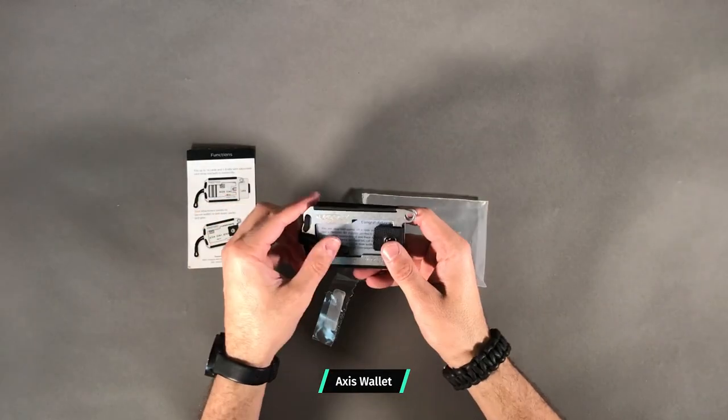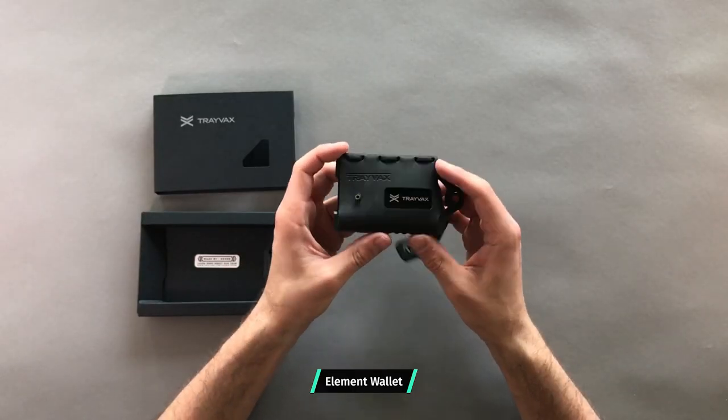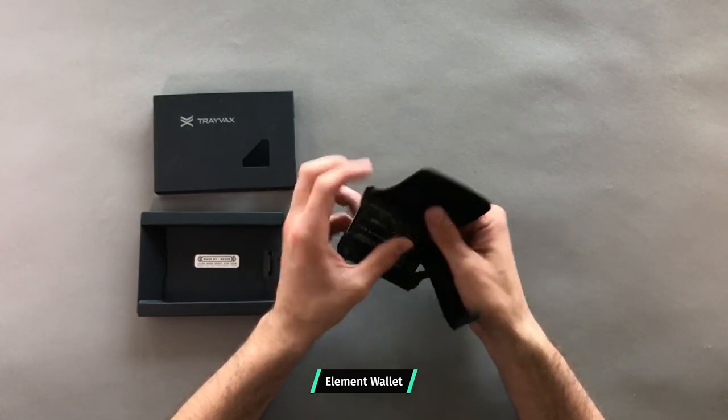In addition to the Contour, Travax also sent us the Axis Wallet, which is a bit of an earlier iteration on this idea. They also sent over the Element, which is going to be a different look with a bit more leather on it. But this review is all about the Contour Wallet.